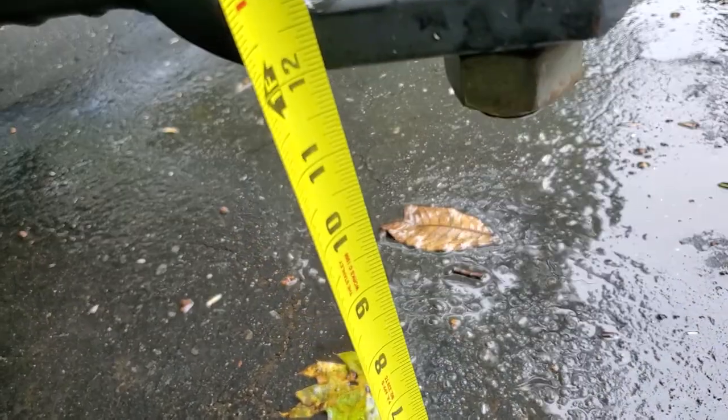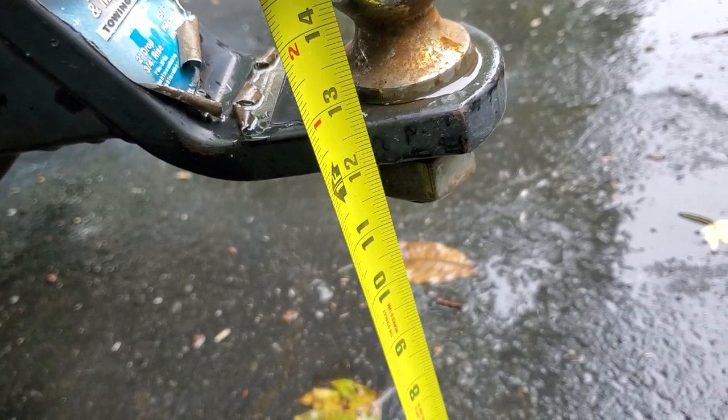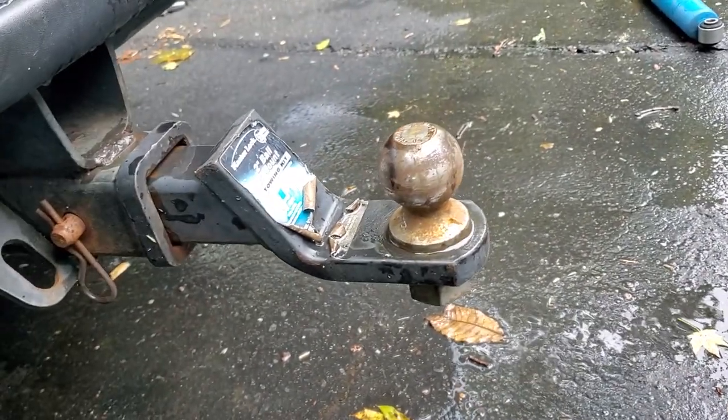In just a moment I'll show you how it restored the height for me. Alright, so it was at 10 and 3/8 at the hitch, and now I'm at 12 inches — almost a full 2-inch increase in ride height.